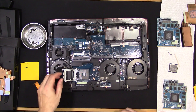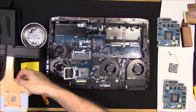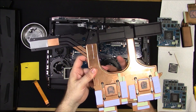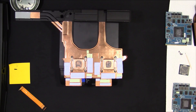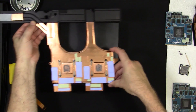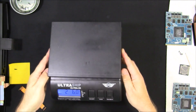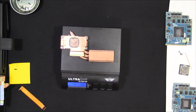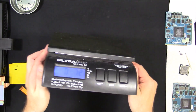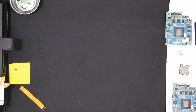See, this heat pipe is gigantic. I'm going to weigh this. Two pounds, six ounces. Pretty beefy. Compared to the CPU heatsink, which is 7.2 ounces. There you have it.